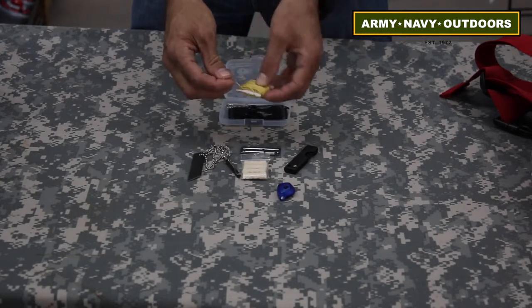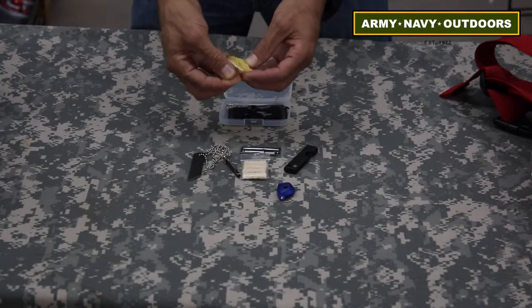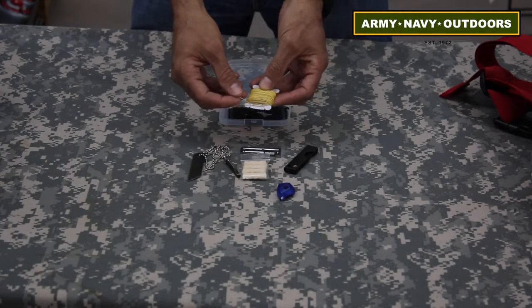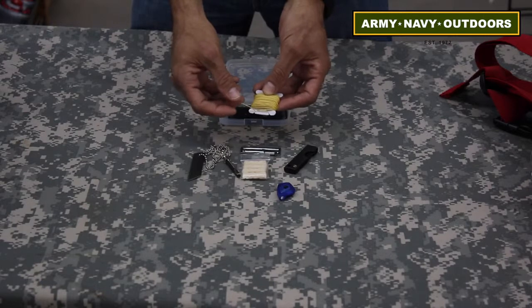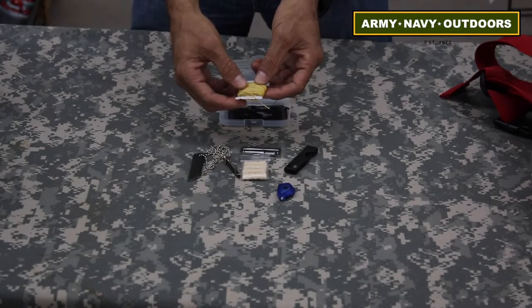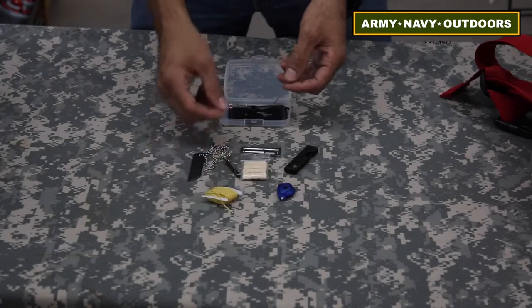Kevlar cord — if you're not familiar with Kevlar cord, it's very small, light, and thin. You can actually use it as a friction cutter for everything from zip tie cuffs to small other items. You can use it as tie ups, laces, anything you need last minute.